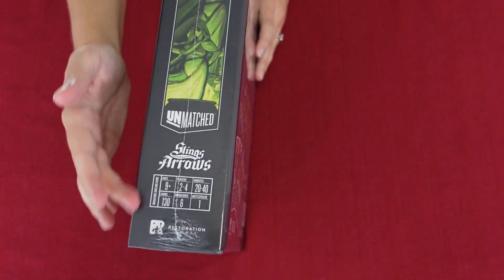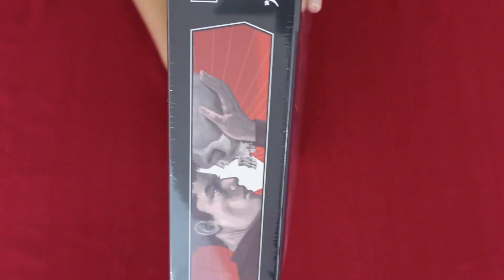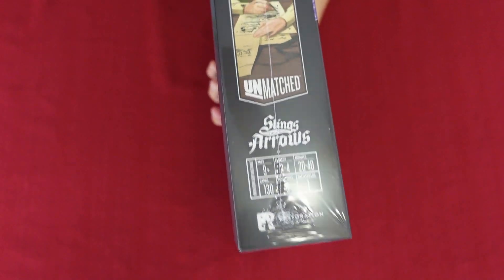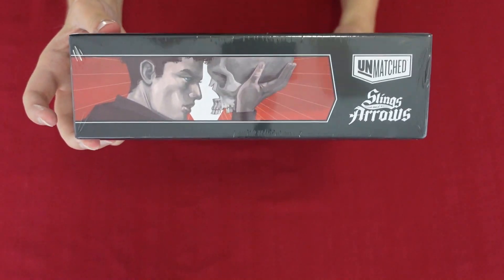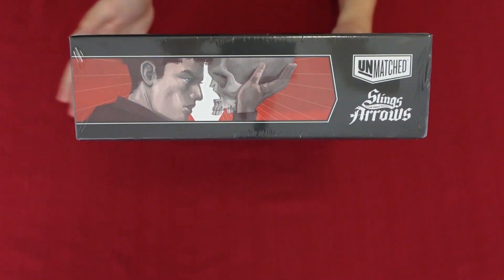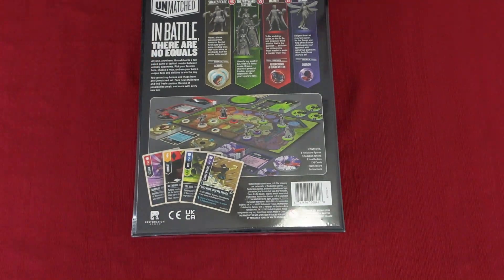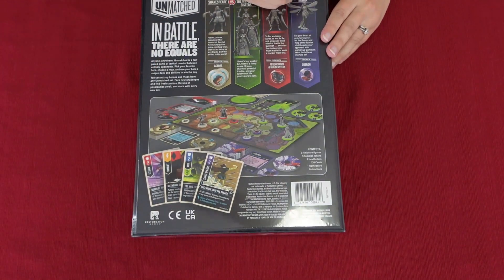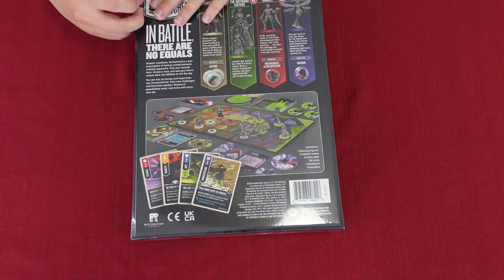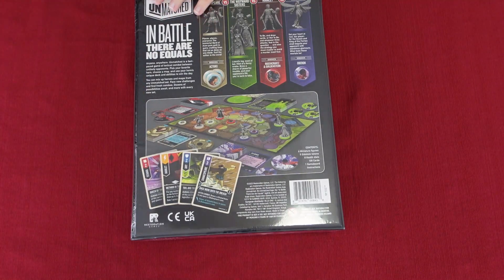I'm loving the artwork on this game so far. I want to show you guys the sides of the box because they feature the characters on each side, which is really cool. The Hamlet side shows the famous scene with Yorick from the original play — I've read Hamlet so many times so I know that reference well.